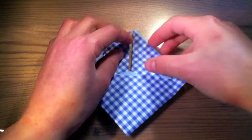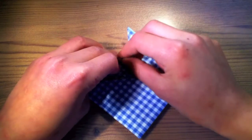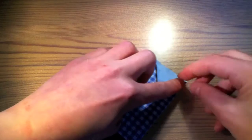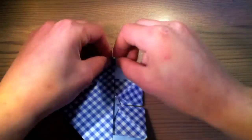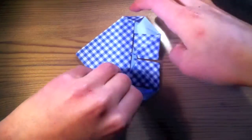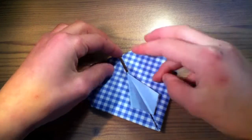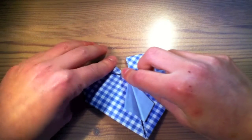Looking good so far! Now we only have to round the ends by folding this tip down and this one too. And now we fold the left tip and the right tip to the back of the heart too. Quite finished. Now we are going to make the heart look like a shirt by folding those corners here.